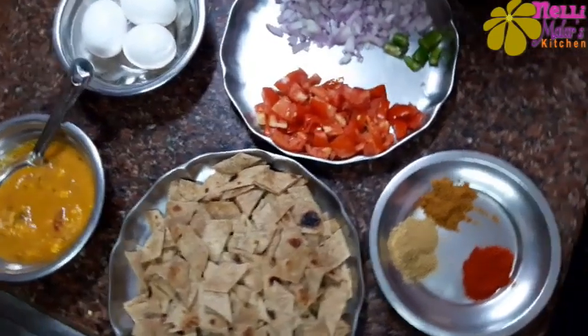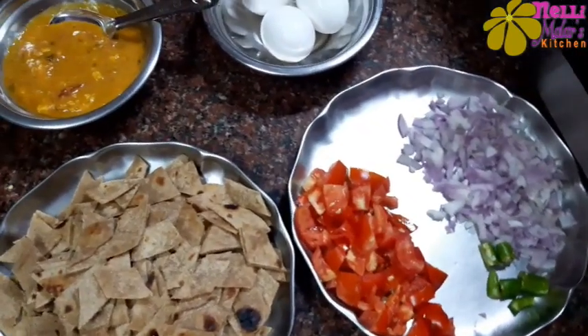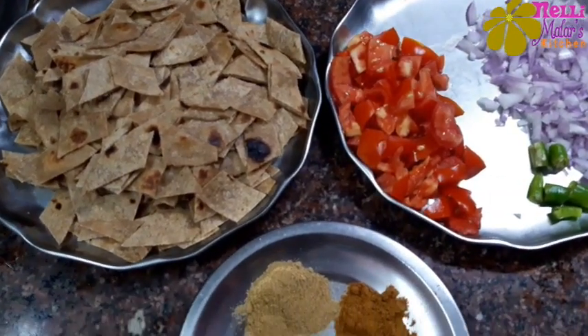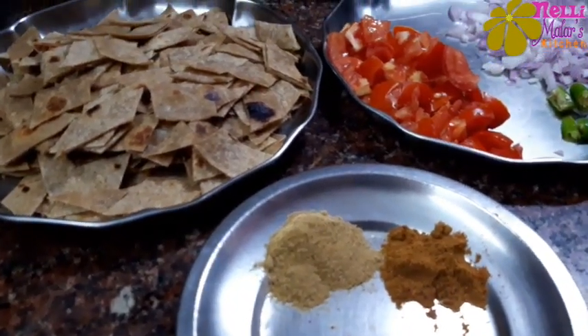We have a small potato and 3 eggs. Add 3 chapati and add 1 spoon of salt, 1 spoon of chili and 1 spoon of salt.